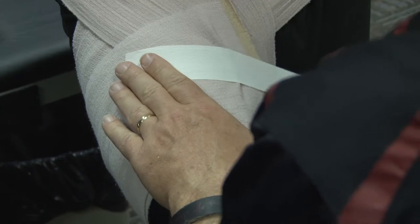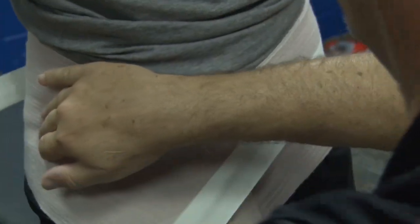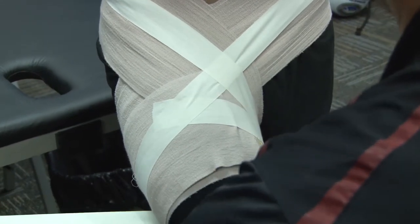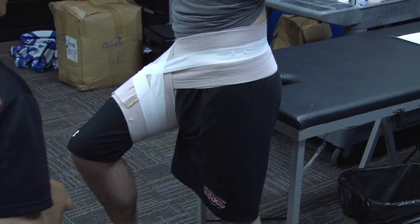I'm going to finish this off by going around his thigh and then following the wrap like so, to help hold that on. And then when I tear it off, always dog ear the tape. And that's the hip spica.